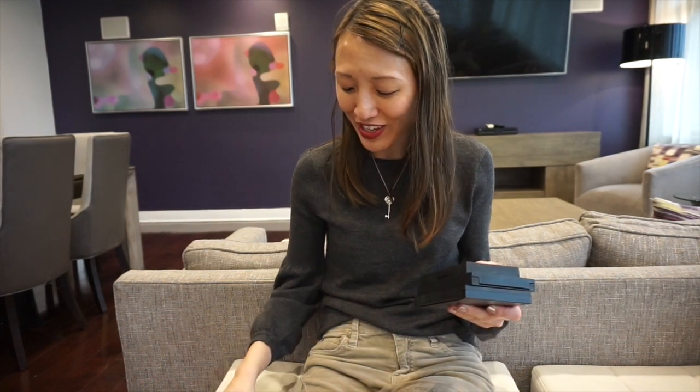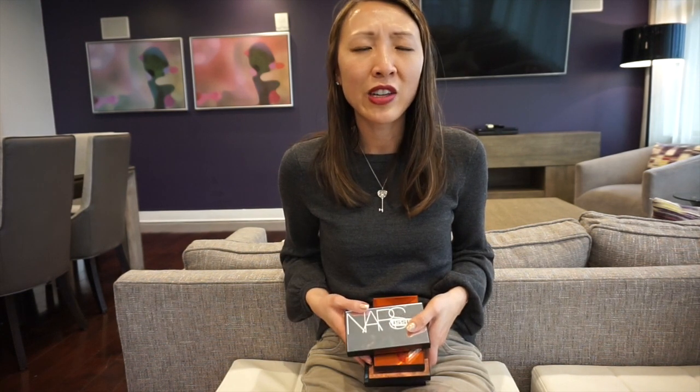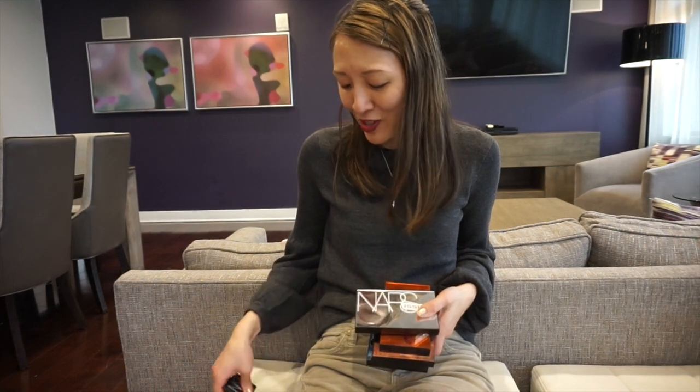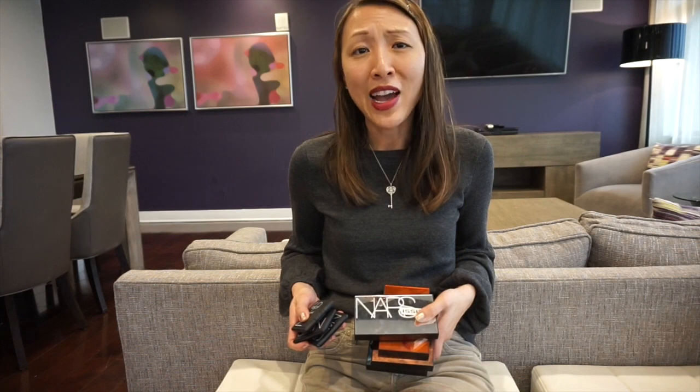I hope you enjoyed seeing most of my items from NARS. There are a few things I didn't mention because over time I've decluttered a few items — some lipsticks, and another eyeshadow palette I ended up not using much. But overall, I'm still a fan of NARS and I'm always keeping my eyes out for anything new they might come up with. Hope to see you next time.